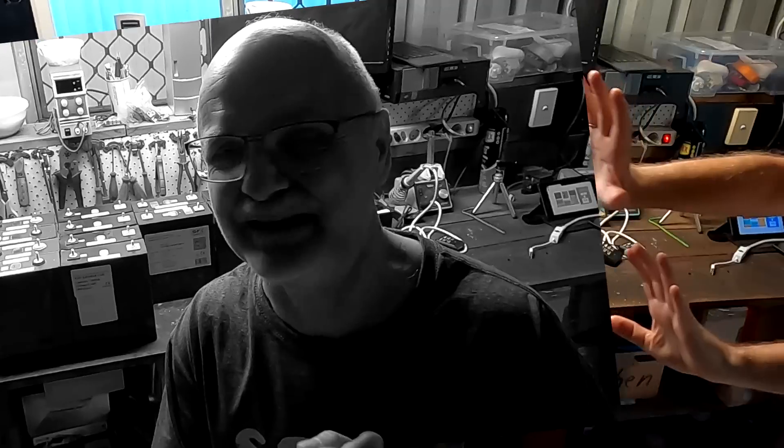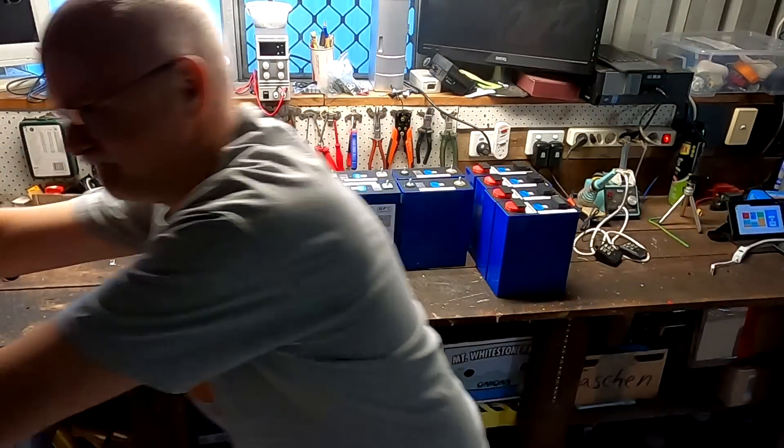Someone left a comment saying: use all your leftover cells from testing, build a battery from it, and see how it works. I always said no, that's not good — it's too dangerous because they have different capacities, different internal... Of course we will.